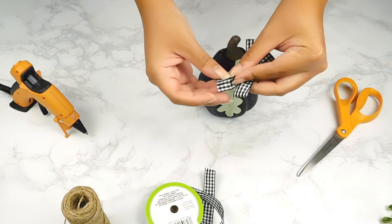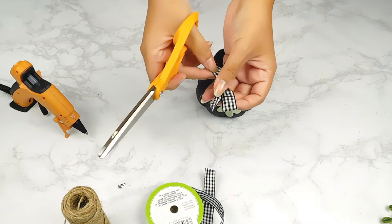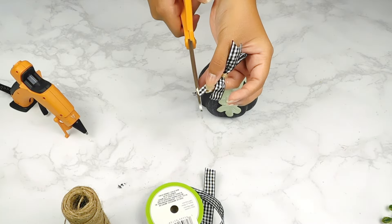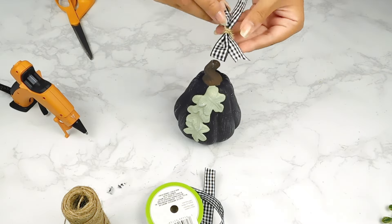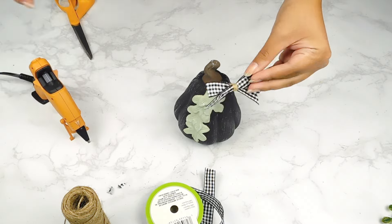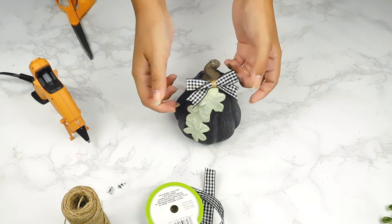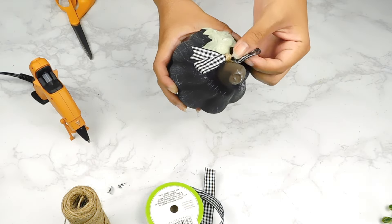Last but not least, I made another cute little bow using some more buffalo check ribbon from Dollar Tree. I'll dovetail the edges and then use my hot glue gun to add it to the top of our pumpkin. And that'll be it for this adorable little farmhouse pumpkin DIY!